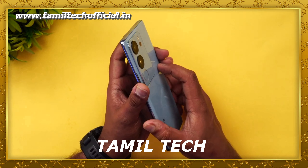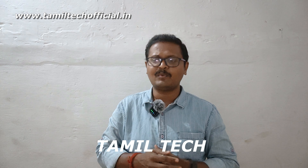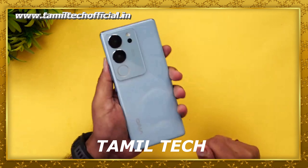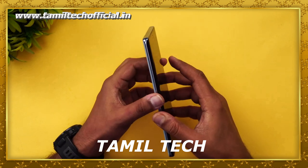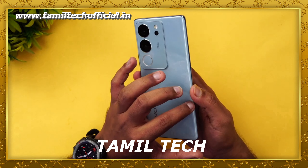The Vivo V29 Pro — we will look at its key features. There are some grains and a mix of aspects to cover. In this segment, the Vivo V29 Pro has both positives and negatives. So, let's discuss this video.